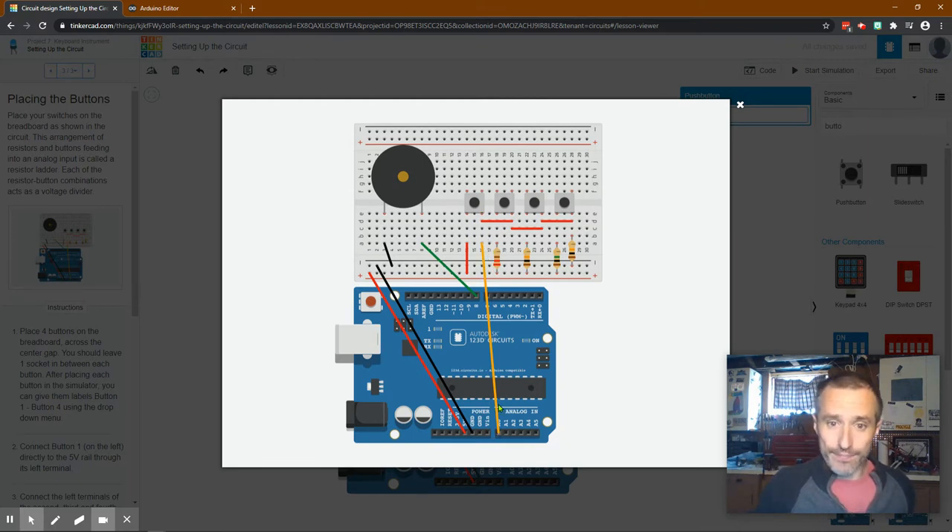You'll notice there is no resistance on the first button, so if you push it all 5 volts make their way to analog zero. If you press the second button, it's getting electricity through a resistor so it'll have a different amount of electricity, giving it a different reading. Same with the third and fourth - each has a different resistor providing a different amount of electricity. The last resistor goes to ground to protect components, because running too much electricity through them could burn them out.